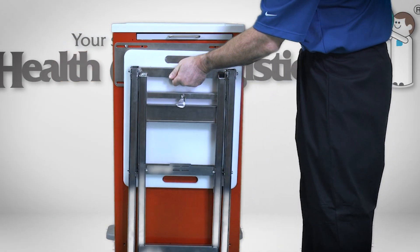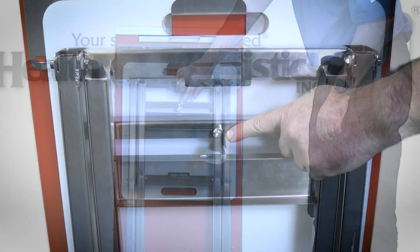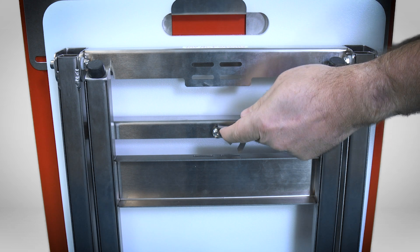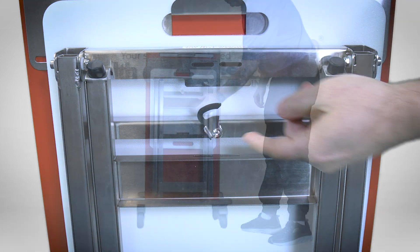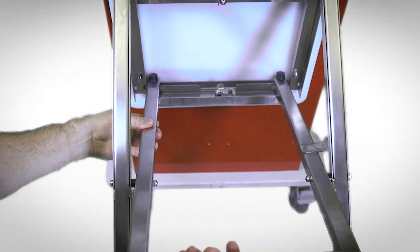You can now take the seat and hang it on the plate. To use, first release the top retention clasp on the underside of the seat. Pull the frame forward. Insert the legs into the pocket.